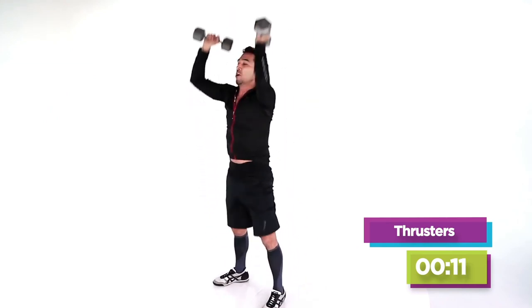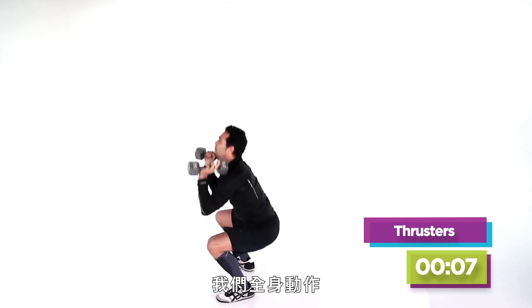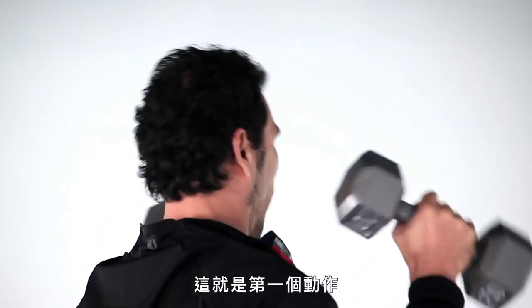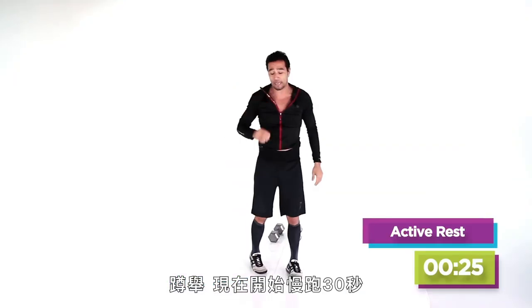10 seconds. First one — we love full body movements. You're done in 3, 2, give me one more. And that's our first move, the thruster.